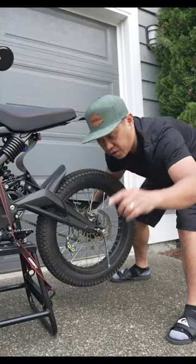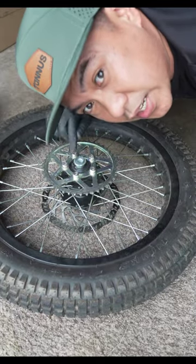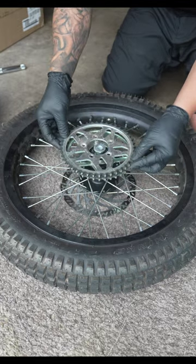First we're going to get this rear wheel off. The reason I took the rear wheel off is because I'm going to change this 42 tooth sprocket to this 44 tooth from the Talaria Sting R.